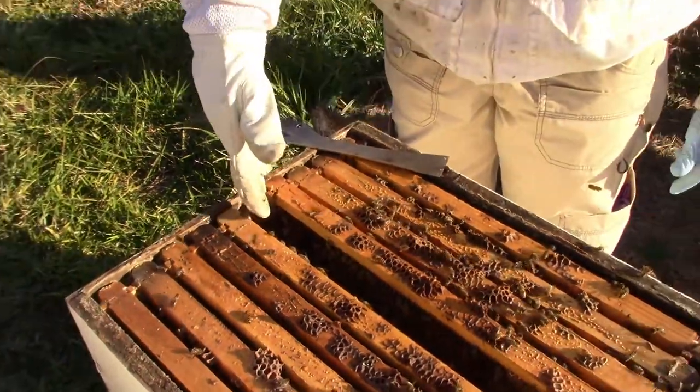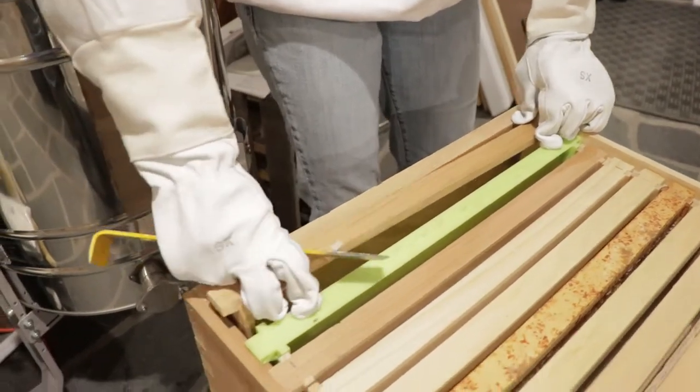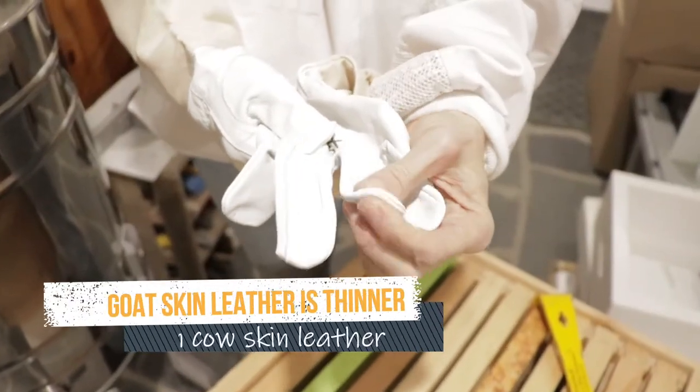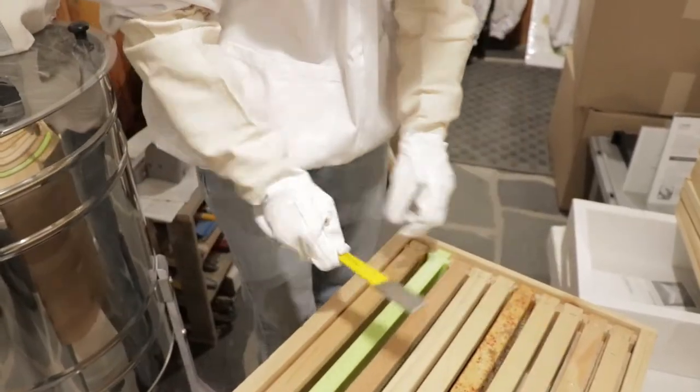Definitely try on gloves before you buy them, because you want them to fit snugly. If they're leather gloves, go for snug and thin leather. If you buy rubber gloves, they should also fit snugly. I hope this video about clothing choices, veil choices, and how to put things on correctly has been useful to you. Check out the other videos and leave comments below — give us a thumbs up if you liked it.